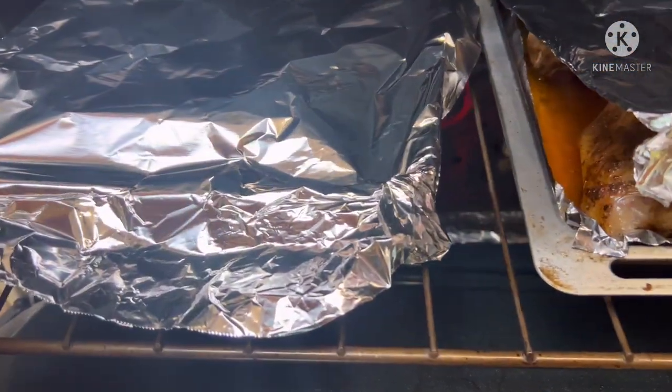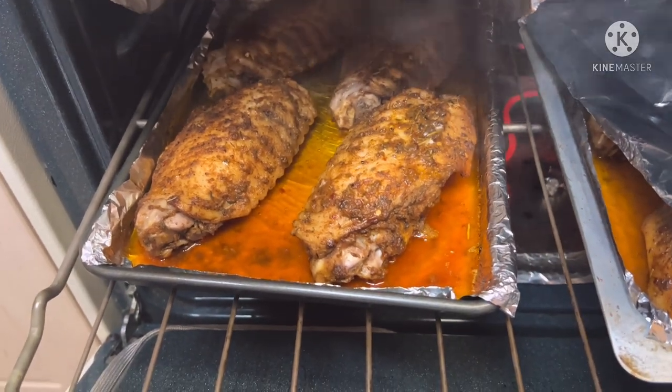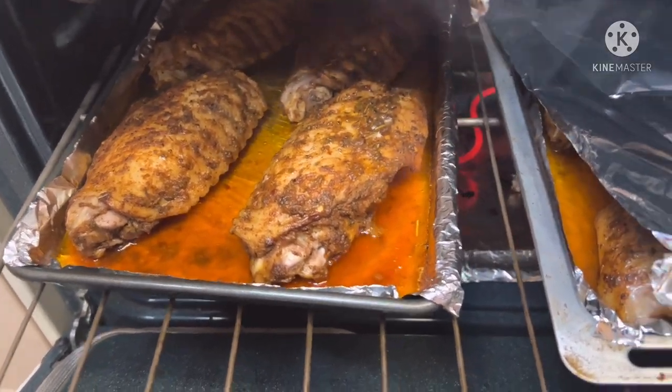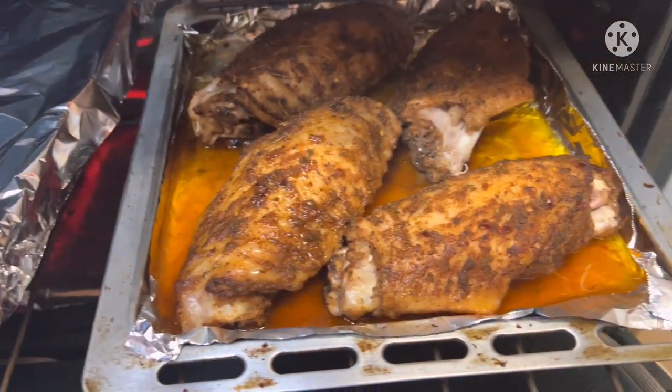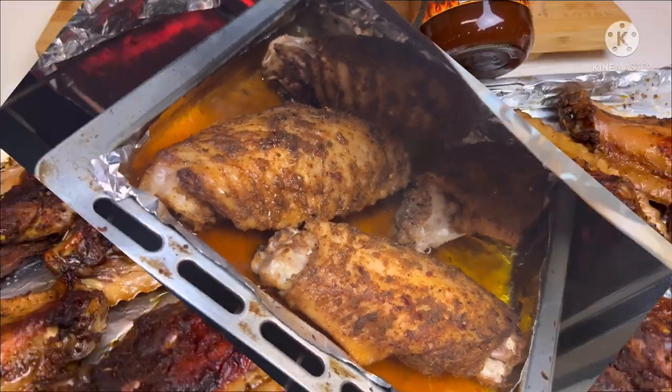It's been about an hour now since we put the turkey wings in the oven. Oh, look at that — they're looking so good right now! We're going to give them a few more minutes and then baste them with our sauce, so just stick around.